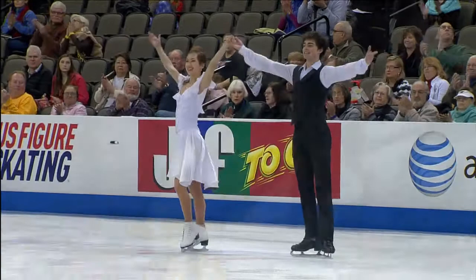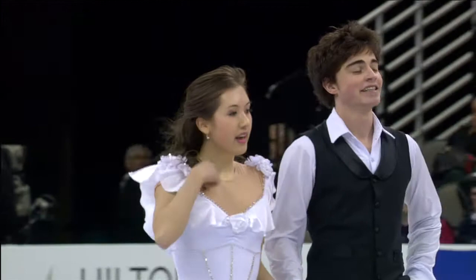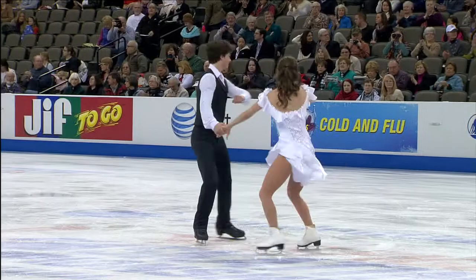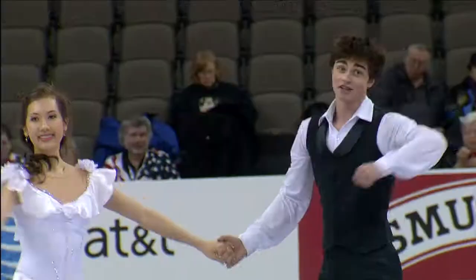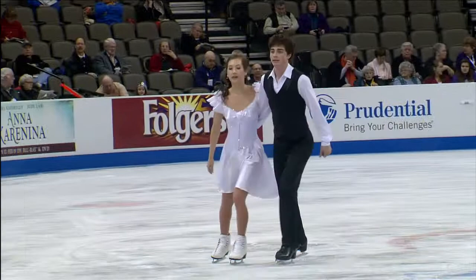20-year-old Taylor Tran and 22-year-old Sam Kaplan. I appreciated the effort to tell a story in this program. I think they had a clear theme from beginning to end. It was understandable, it was relatable. I think they did their absolute best to convey it. Unfortunately, they weren't quite able to convey it through their skating. It was more in the moments when they were stopped and in their facial expressions that I really got it, which is important, but certainly not the most important. Hopefully with time, they can begin to develop their partnership and basic skating skills to really address that fluidity and storytelling through movement.